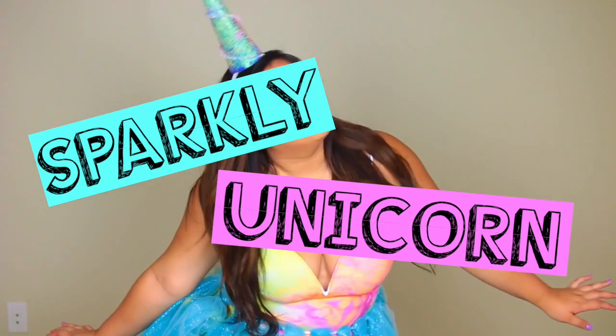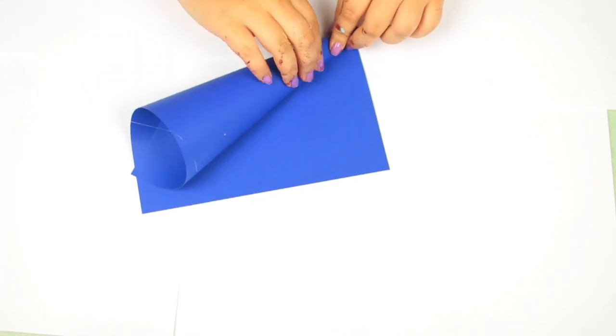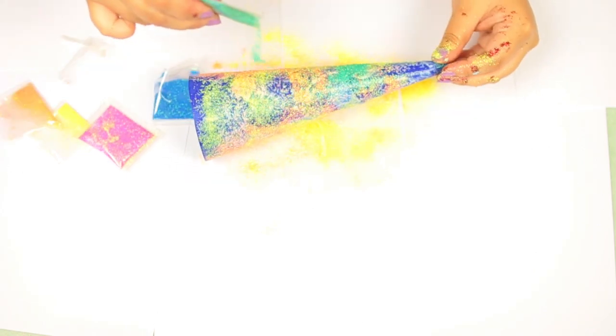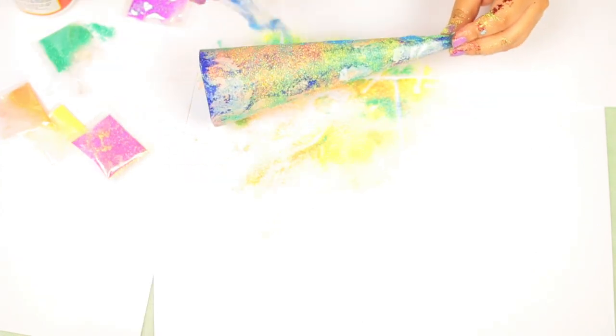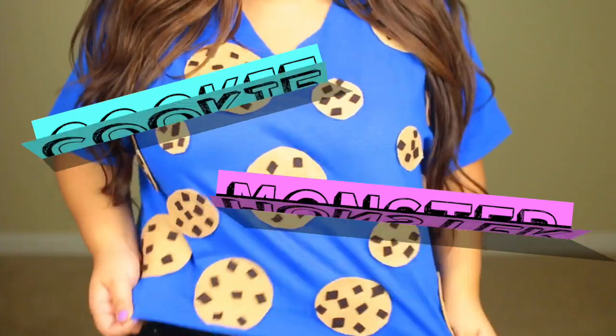On to our next costume — a sparkly unicorn horn, which is so easy and so cute. Start by making a cone out of paper, tape it in place, and cut off the excess. Cover it in Mod Podge or glue, then cover the entire thing in sparkles and glitter in rainbow colors. Add some pipe cleaners, glue it to a headband, and that's it! I wore it with a rainbow dress and the bubble bath tutu flipped backwards.